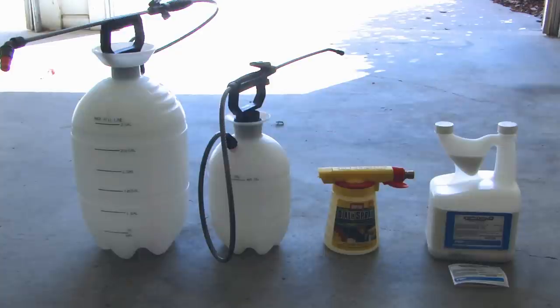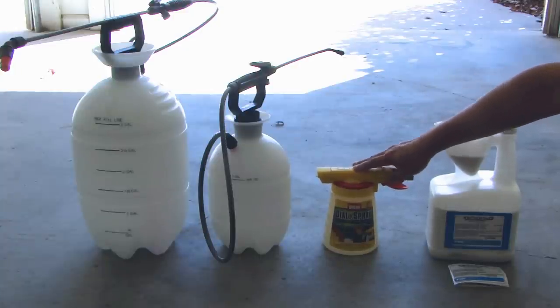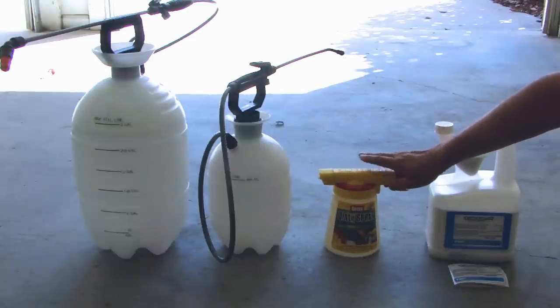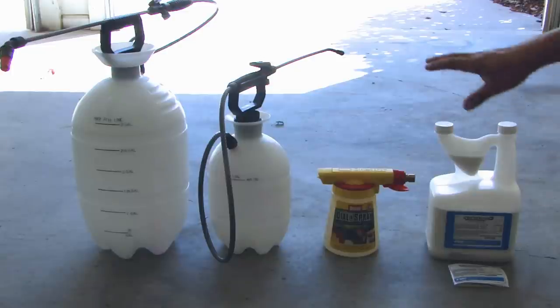On the left side, you're looking at the applicators I'll be using. Starting from the far left, there's a three-gallon pump sprayer. You don't have to buy a three-gallon — you can buy a one-gallon like the one next to it. To the right of that is an Ortho sprayer that you hook up to the hose for broadcast spraying, which is good for applying to the lawn. It's much faster and quicker compared to the pump sprayer.